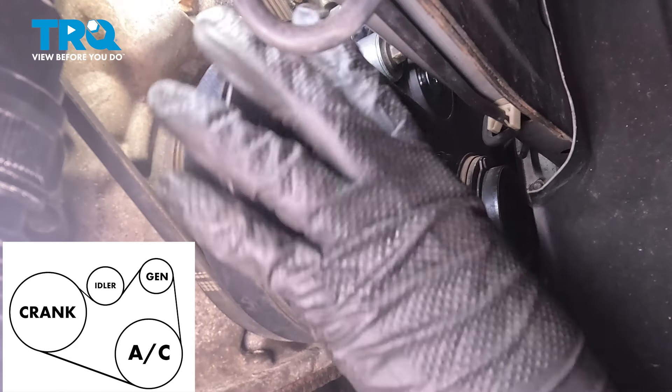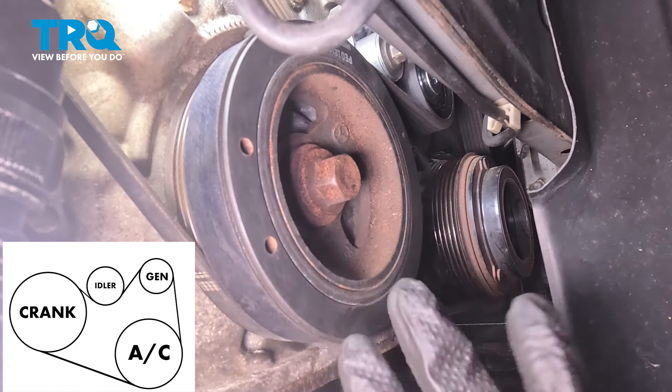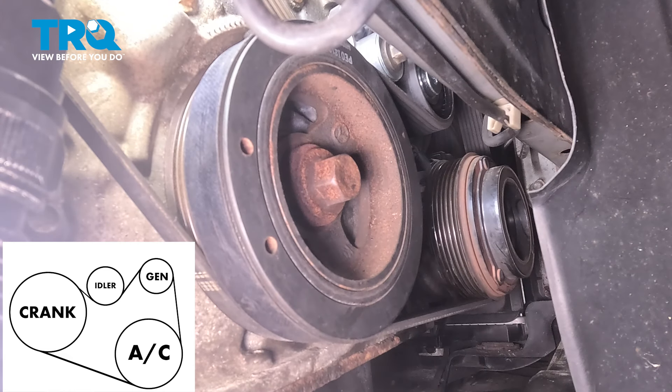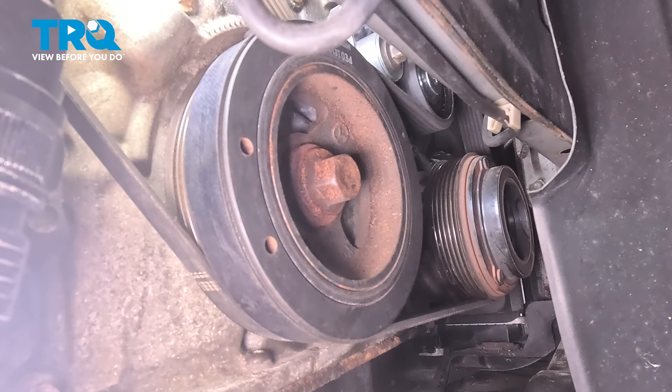If the belt is off a tooth or more, that would be very bad. When you start the engine, it'll actually cut through the belt. And if it starts flying off, that would damage anything else it catches in the way. At this point, bolts are tight, belt is on — let's put the cover on.